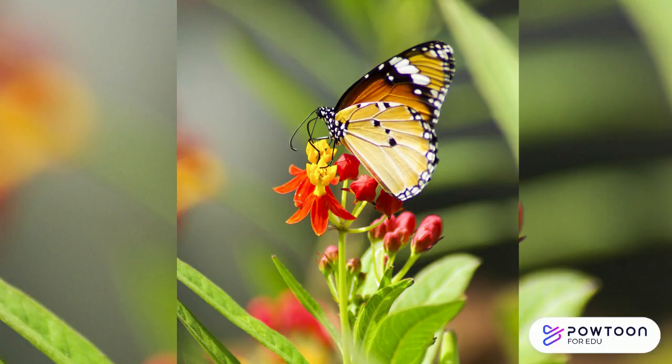You should have plants in your garden that support the different stages of a pollinator's life. For example, monarch butterflies feed on nectar.